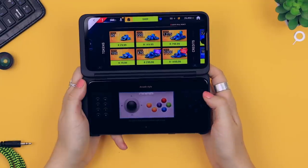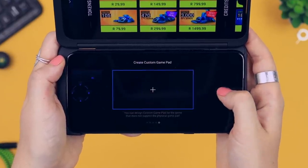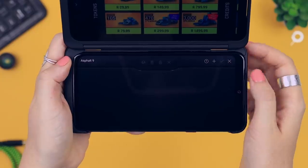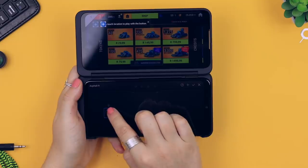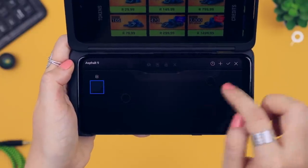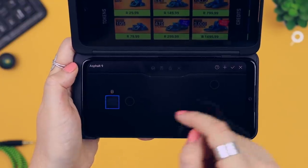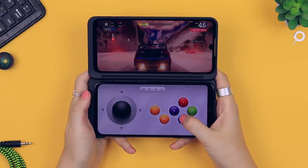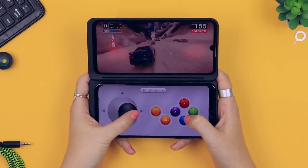The fun does not stop there — you can even customize and make your own gamepad. Swipe right until you see the 'create custom gamepad' option. Click the little plus icon and right from there you can add different buttons and left or right toggles, and you can place them exactly where it suits you best. If you're a huge fan of gaming, you will absolutely love this and it definitely makes gameplay a whole lot better.